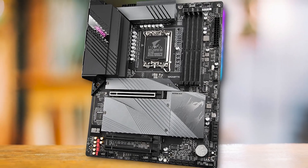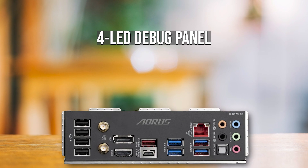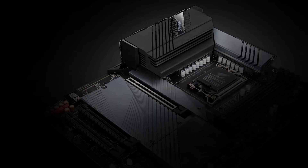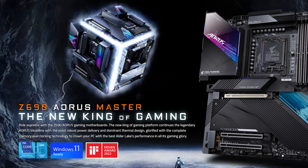Since the Aorus Master is catered towards people looking for a high-end option, it features a four LED debug panel, BIOS flashback, and a flagship audio codec. Speaking of audio, this motherboard delivers quite well in that regard, just like its bigger brother, the Z690 Aorus Master.